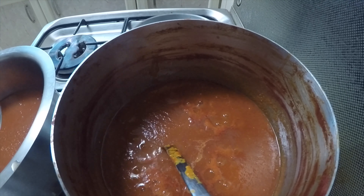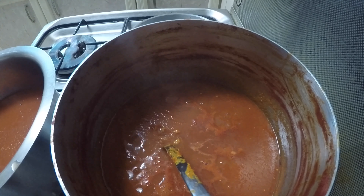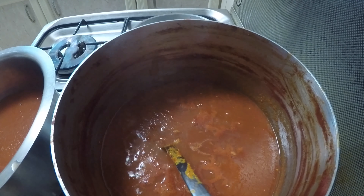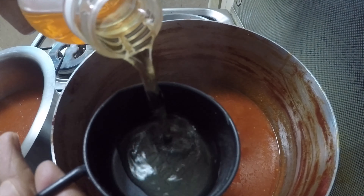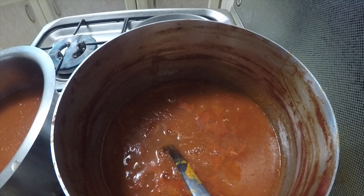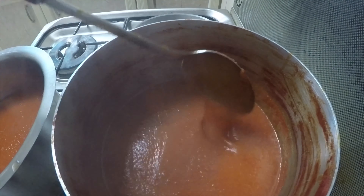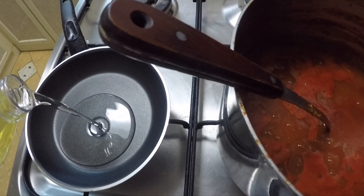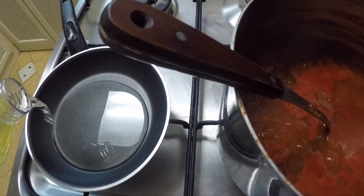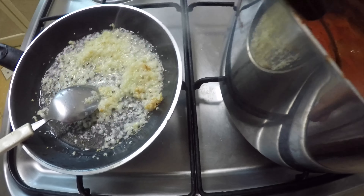I'll also add a quarter cup of jaggery or sugar and a quarter cup of vinegar. In a separate pan with a quarter cup of oil, I'm frying two tablespoons of crushed garlic. As it has already started turning golden brown, I'm going to add it to the pot.